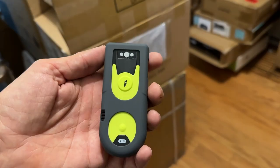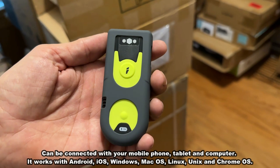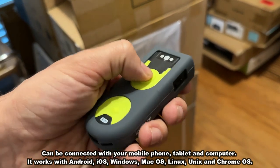This thing is absolutely fantastic. It has built-in Bluetooth 5.0. This Bluetooth scanner can connect to a mobile device — it works with Android, iOS, Windows, Mac, Linux, Unix, and Chrome. Just easy to use.